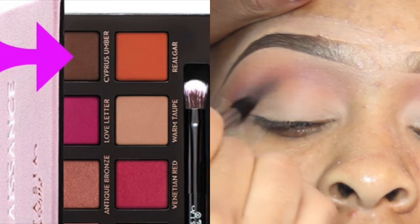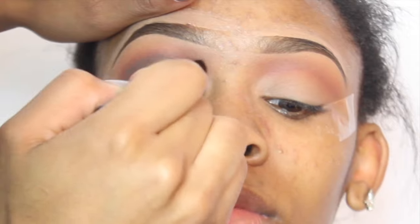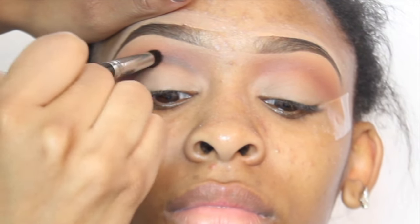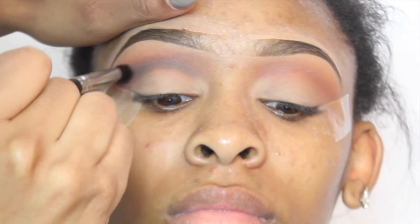Next I'm going to go in with cypress umber, and this is sort of a brown shade. I'm just blending this directly into the crease area and slightly above, and I'm just using a Crown brush to do this.